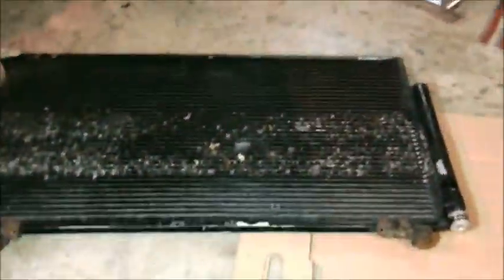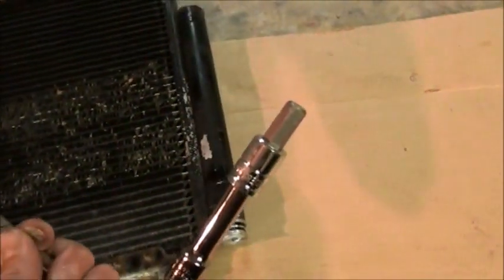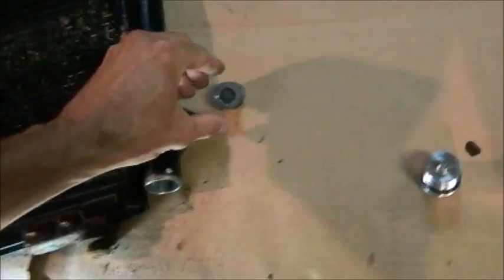Now you may have heard about the infamous Honda black death and wonder what that is. Well, here is the condenser coil that used to be in front of the radiator, which I have taken out. On the side of the condenser is the receiver dryer. You use a big Allen wrench to unscrew it — that piece comes out, there it is.